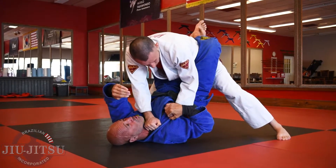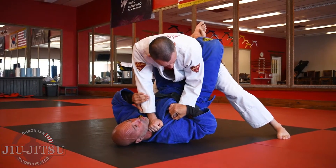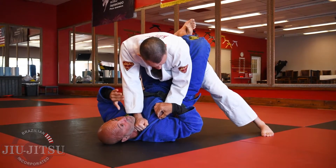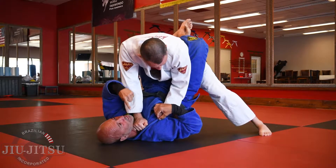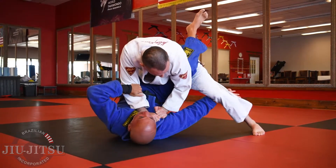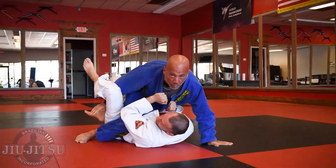Another counter or defense to this choke is just the flower sweep. If they're standing up, they're driving all that body weight. Sometimes if this is applied to me, I try to make them believe they almost have it so they drive more weight on it. Then I trap the arm, this hand goes behind the knee, I rotate and go ahead for the flower sweep.